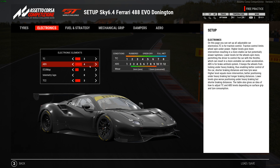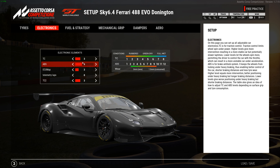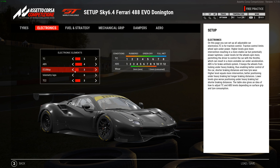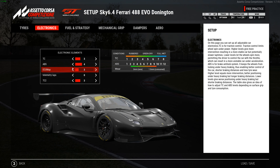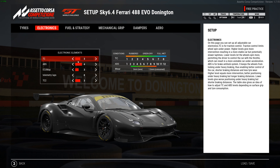The fast lap I had in practice was a 1:28.18, and that's with a race fuel load — not a light fuel load. Just driver differences. So let's go over this.